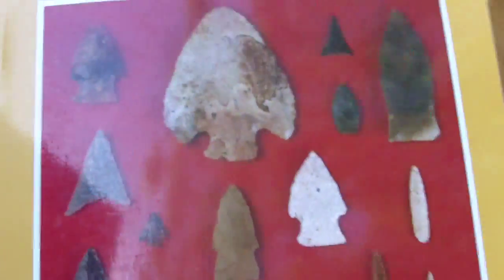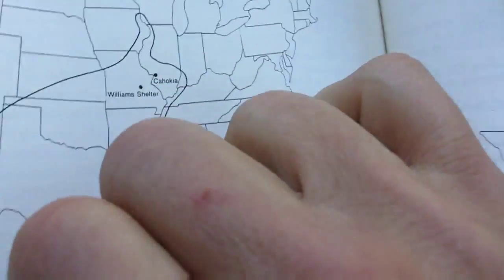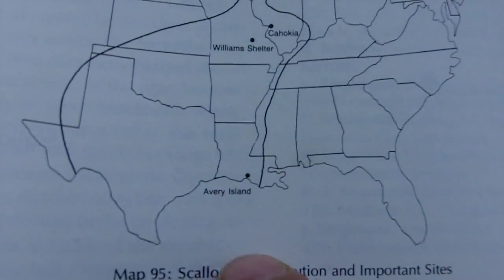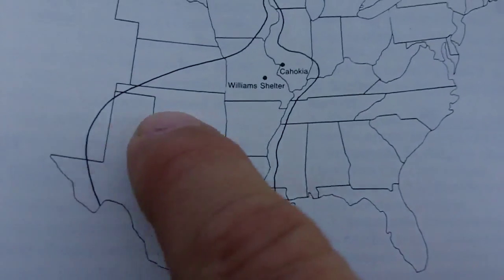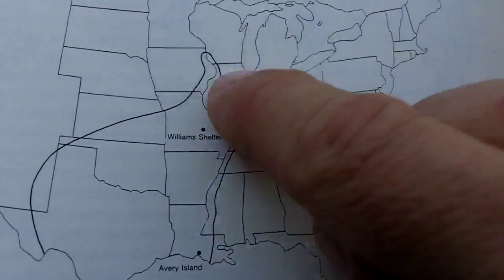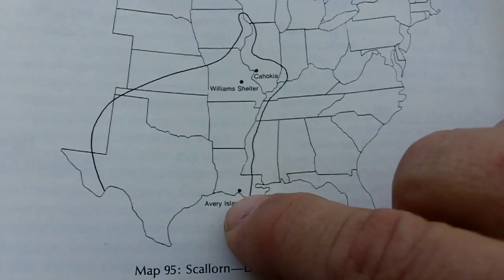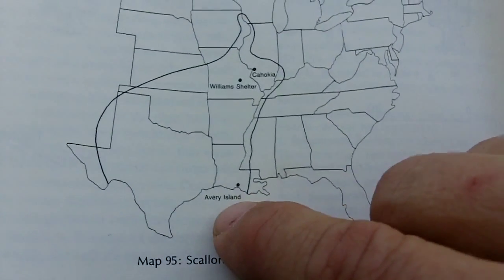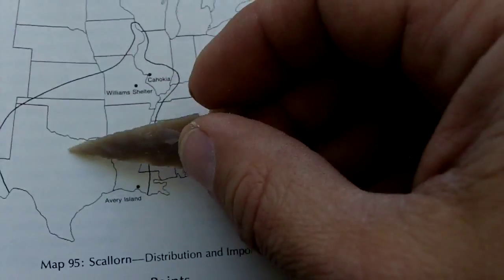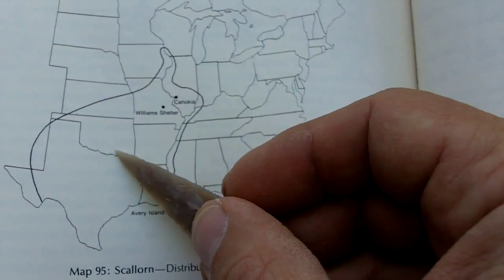I'm going to show you a reference I have — a book by Noel Justice on the distribution of the skele horn point. You can see it in almost all of Texas, almost all of Oklahoma, and other states in the Midwest. The bow is going to be made from Osage orange, or Bodark, and its natural range is in East Texas and into Oklahoma.